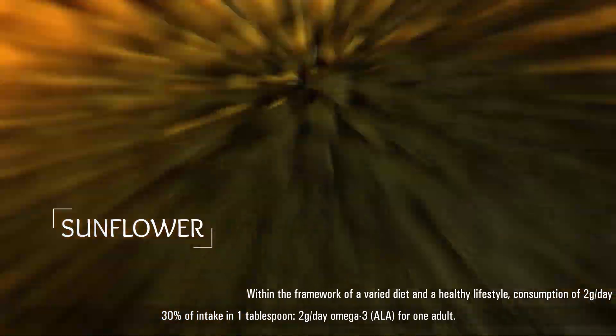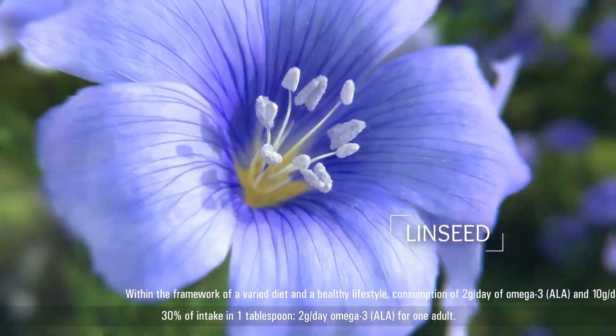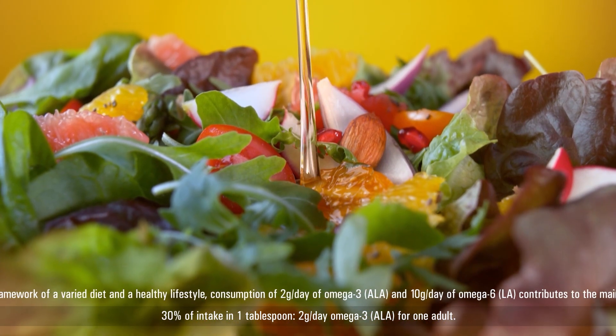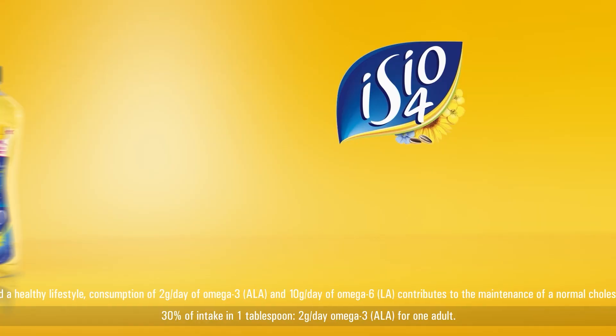It is by extracting the essence of sunflower, rapeseed, olisol, and linseed that Isio 4 gives you omega-3 and omega-6. And did you know that 30% of the recommended intake of omega-3 for adults is in this spoon of Isio 4 oil?